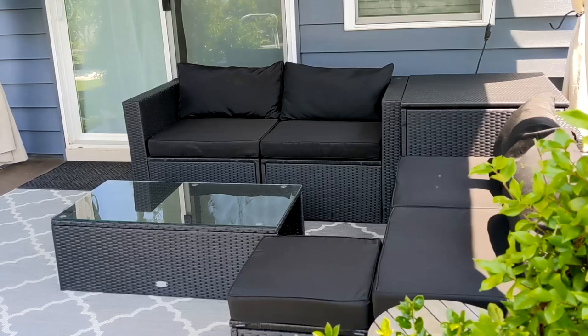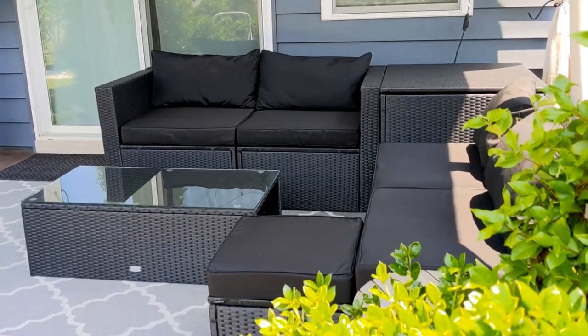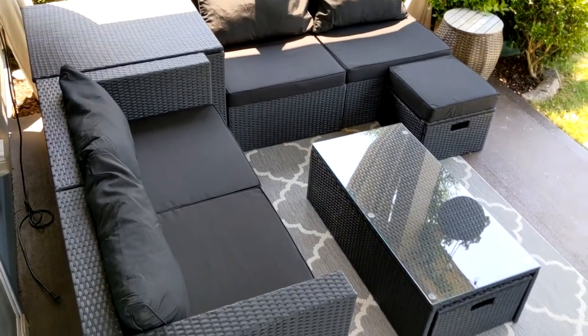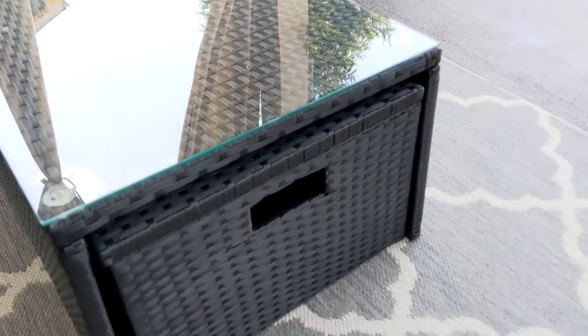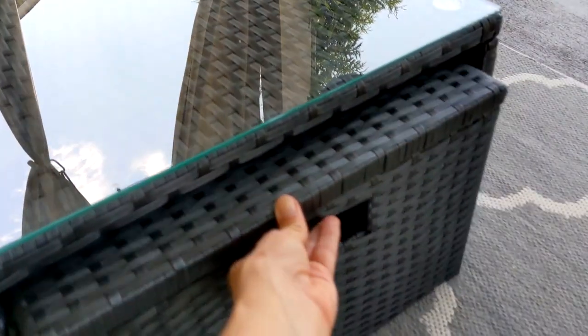I really like that this set is modular and there are a ton of different ways you can lay out this patio set. It took me a little bit to finally figure out how I wanted to lay it out, but this is what I ended up with. The coffee table has a tempered glass top and it also comes with two ottomans that double as storage. You can tuck both of the ottomans underneath the coffee table when not in use.